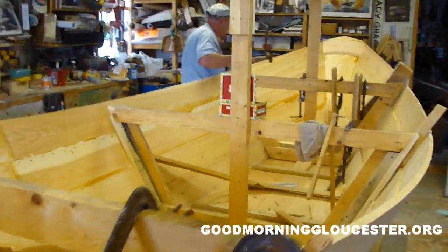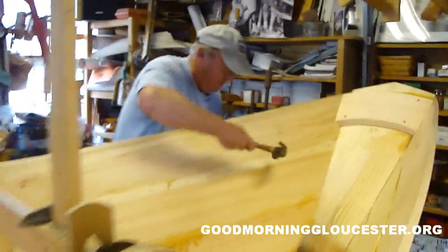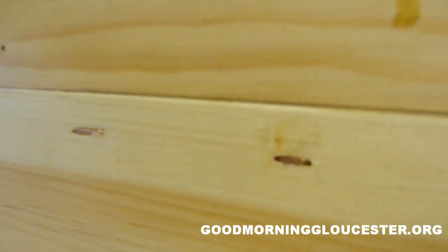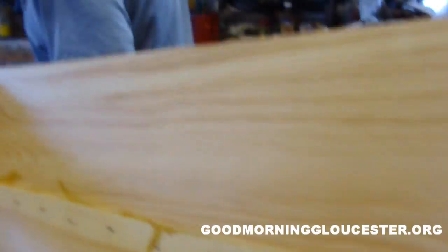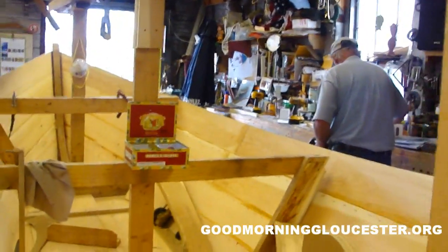So what process are you doing right now? A nail on the top plank. These are copper square cut nails. I'll demonstrate for you, Gino. I'll get a little demonstration here.